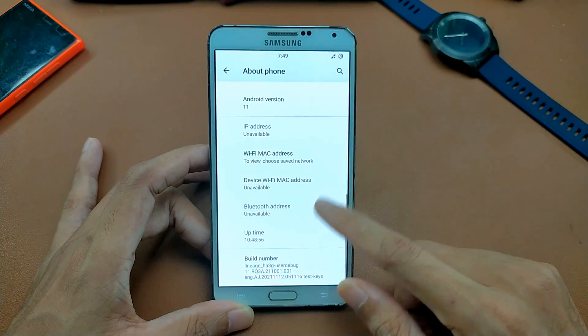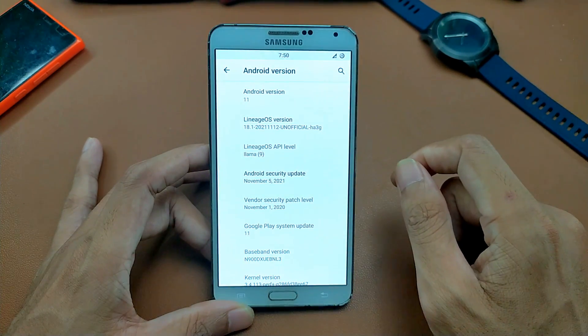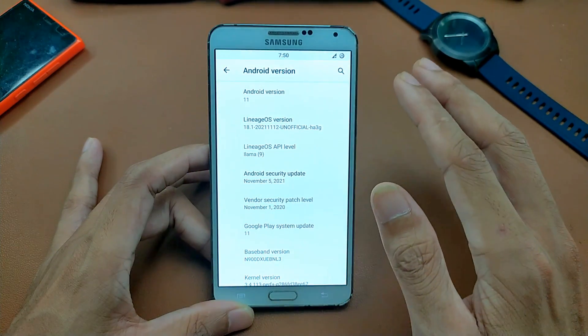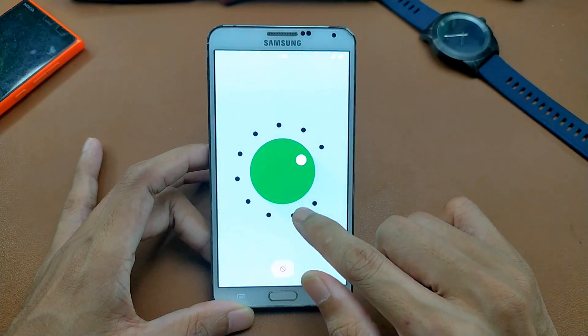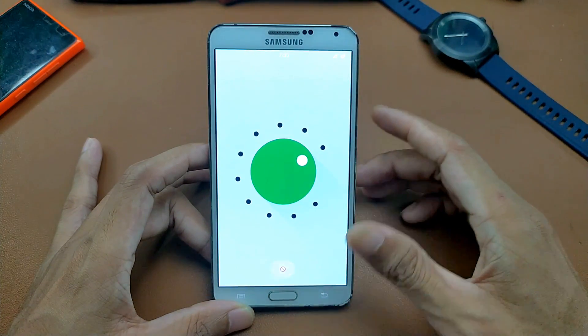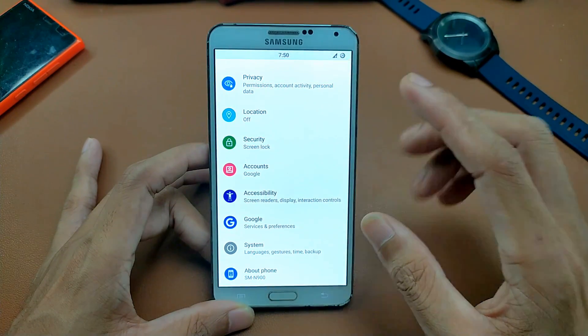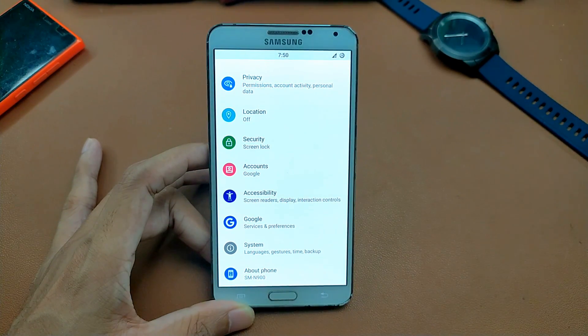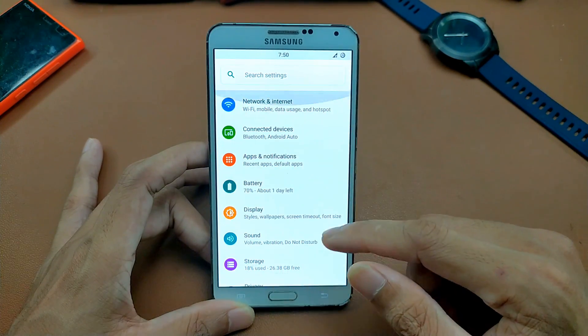As you can see, we are running Android 11 — LineageOS 18.1 with a November 5, 2021 security patch. This is a proper Android 11 for this device and it does work. It comes with all the features of Android 11, but as I said, this ROM is not really a perfect ROM. I've been looking for a good ROM for this device to make it a little bit more useful.